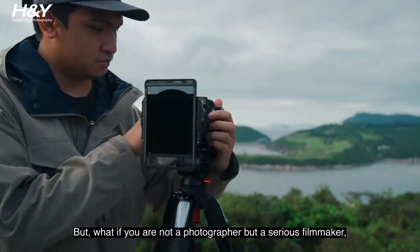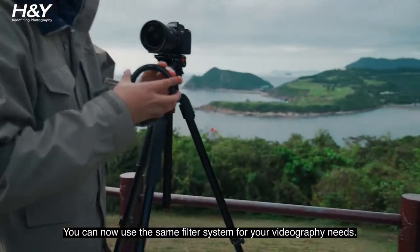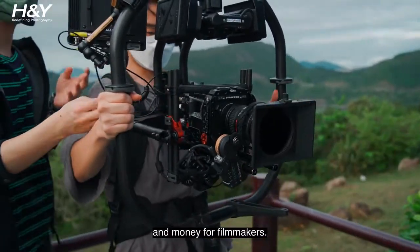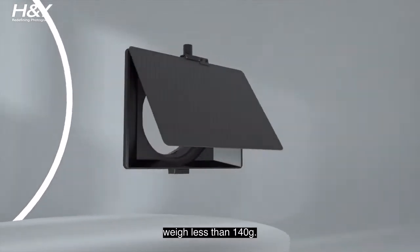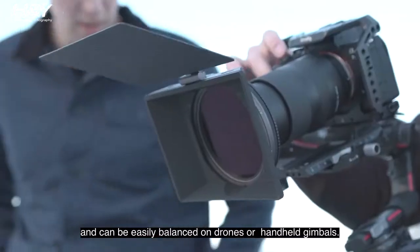But what if you are not a photographer, but a serious filmmaker? Or if you are a hybrid shooter, you can now use the same system for your videography needs. The new Revering Swift System is targeted at saving time and money for filmmakers. We have designed a Featherlite Clip-On Magnetic Mini Matte Box weighing less than 140 grams — one of the lightest matte boxes on the market, easily balanced on drones or handheld gimbals.